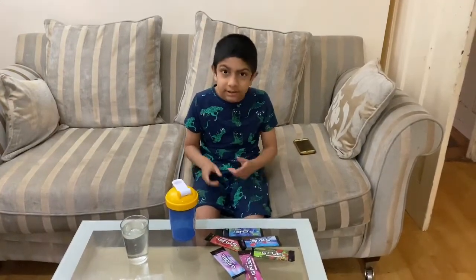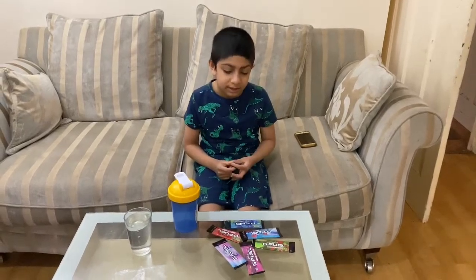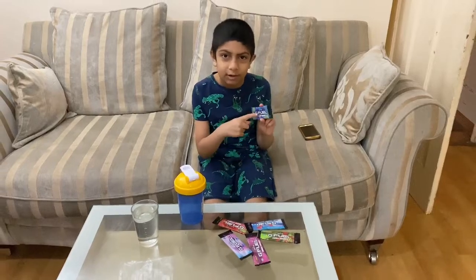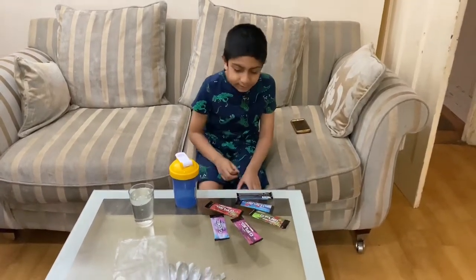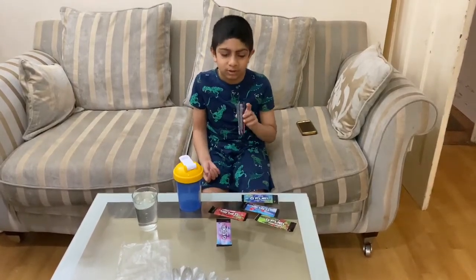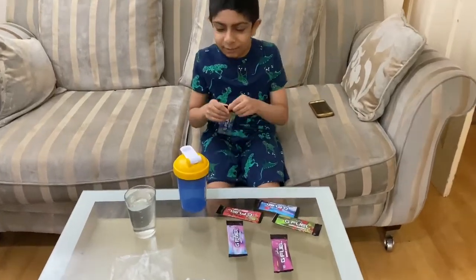Welcome to part two of trying G Fuel flavours in this starter kit. So now we are going to try — I don't really know yet. I don't know if I should try sour blue chug rug or pink lemonade. I think I should try pink lemonade because I'm kind of curious. Actually, let's try sour blue chug rug. I'm curious.